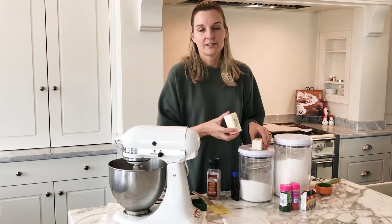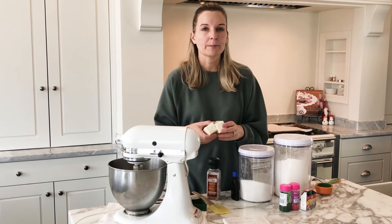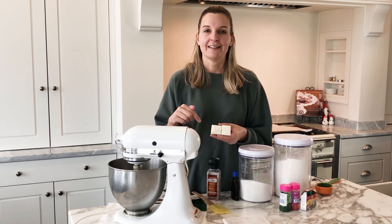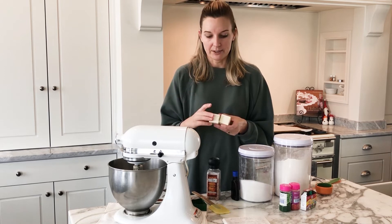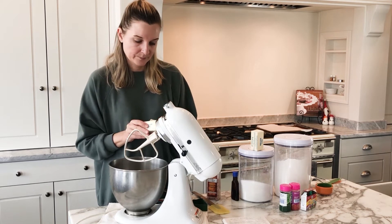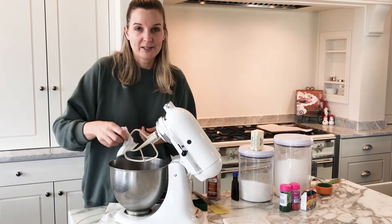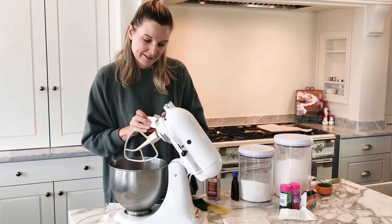With these sugar cookies, we are going to start with butter. This butter has been sitting out at room temperature for about an hour. You want it to be a little bit soft to make it easy to cream when we're mixing it with the sugar. For this recipe — you'll find the full recipe in the comment section below — we are going to use one cup of butter, which is two sticks. I'm going to put that in my mixer here. This mixer is actually one of the things I got when we got married, and we just celebrated our 10-year anniversary this year.